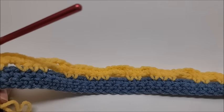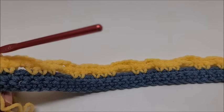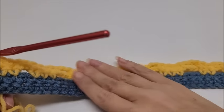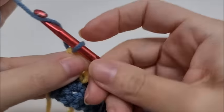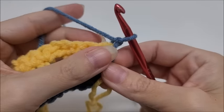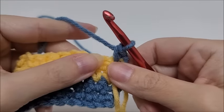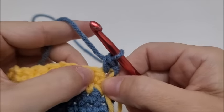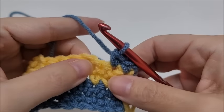Now it's time to start the actual rows of the blanket. This has a 16-row repeat, and row one starts right now. These four foundation rows do not count as part of the repeat. For row one, chain one and turn your work. Put a single crochet into the first stitch, then one single crochet into the next stitch to begin the repeat.